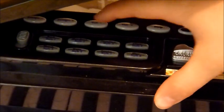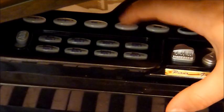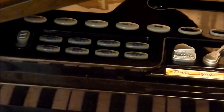The next two buttons are volume up and down, so you can make it quieter or louder. That's all really neat. And then stop stops it all.